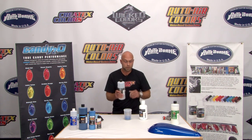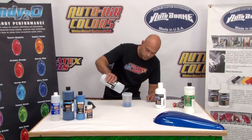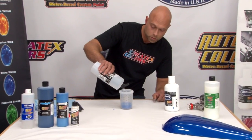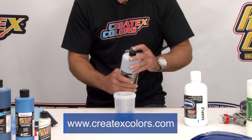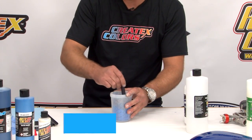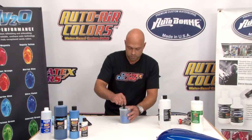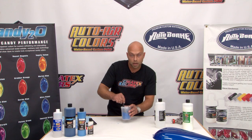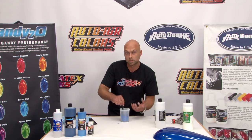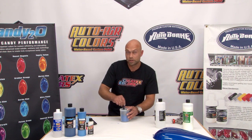I already have a little bit in my PPS cup, so I'm going to go ahead and reduce it with the 4012 reducer. Just about 10 percent is typically all you need. You can refer to the AutoBorn user guide on the Createx website for more information, but typically about 10 percent. You can adjust that to shop conditions whether you're spraying in a booth or open air. Make sure you really stir it up good — you want the reducer to emulsify that sealer, so at least one minute. The more you stir it, the better it's going to be.